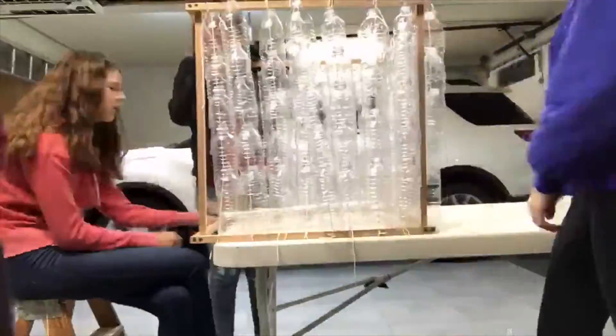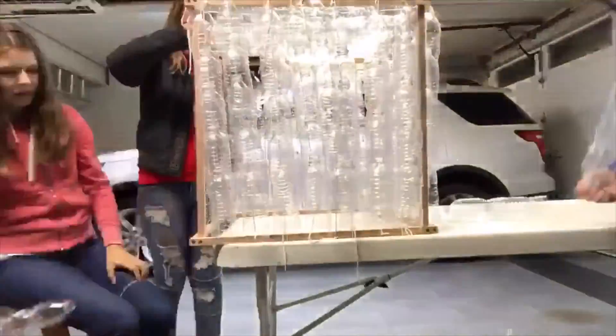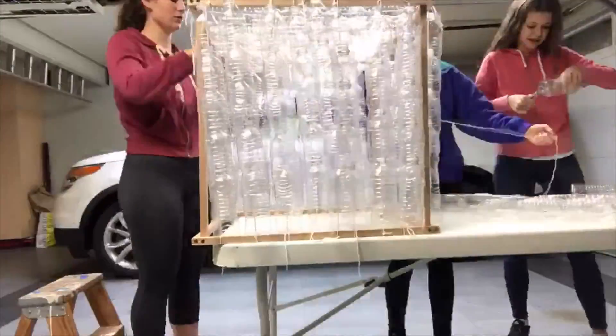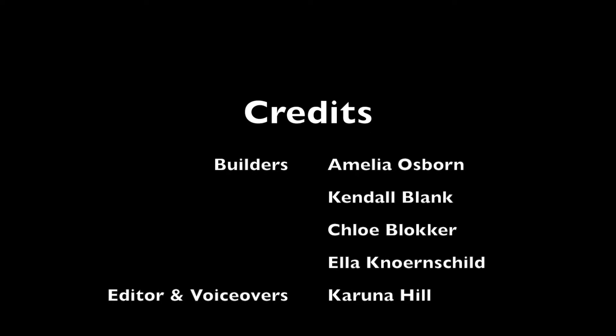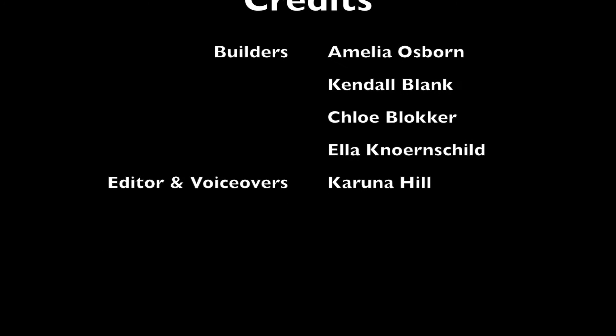Our product would retail for $25 and would be useful in cold and rainy places such as Seattle, because greenhouses are useful to grow plants year-round. We'll see you next time.